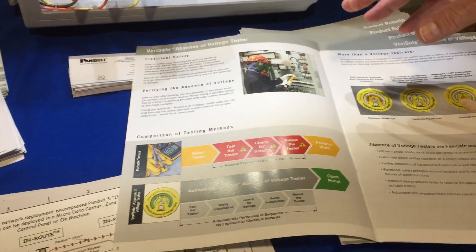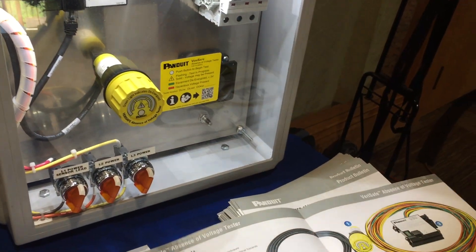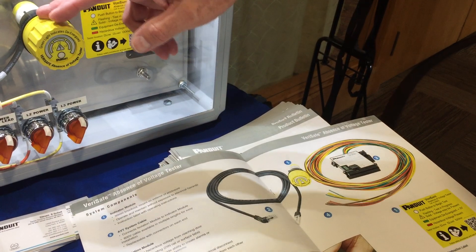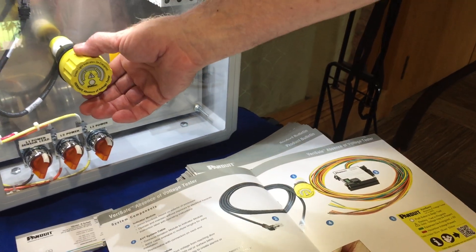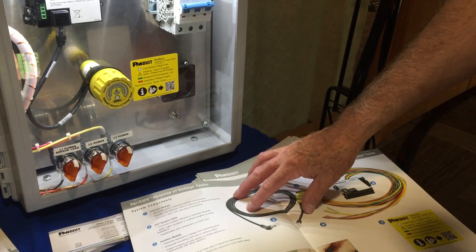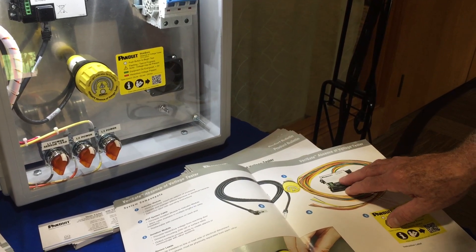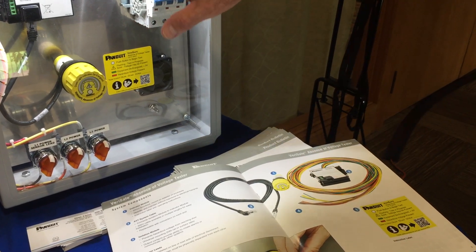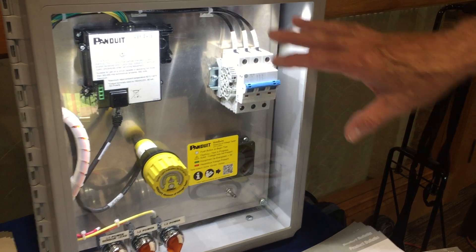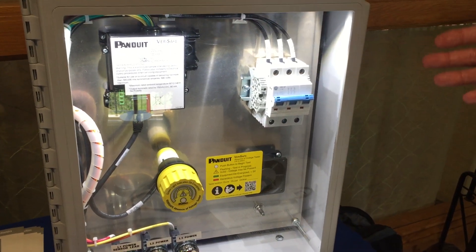What Panduit has done is come up with a system consisting of three components. You have an indicator module, conveniently designed to work in a standard 30-millimeter receptacle. There is a patch cord that comes in various lengths, and then the actual isolation module that can be installed inside the enclosure. It is DIN rail mountable.